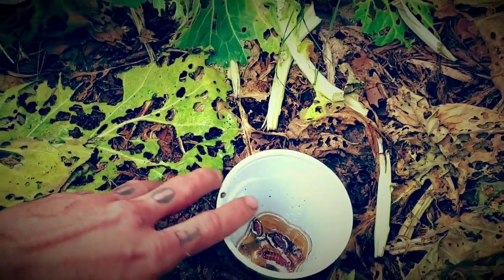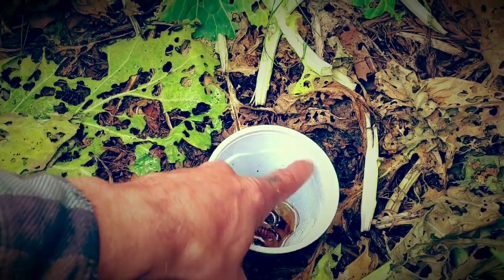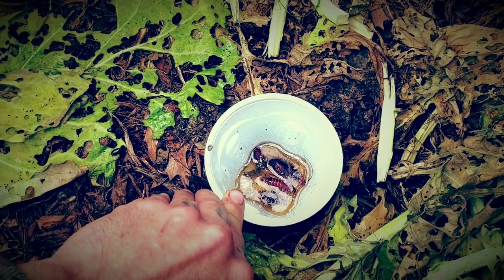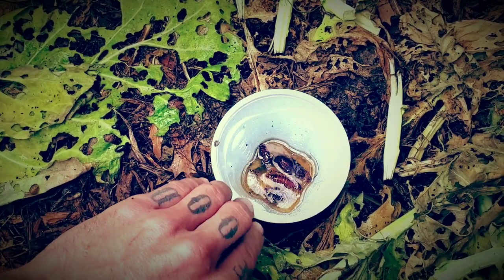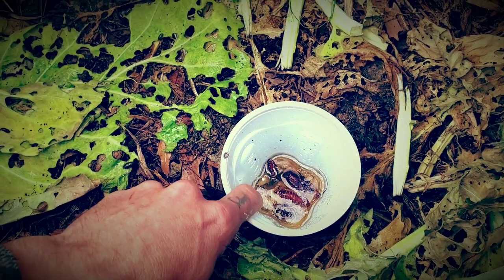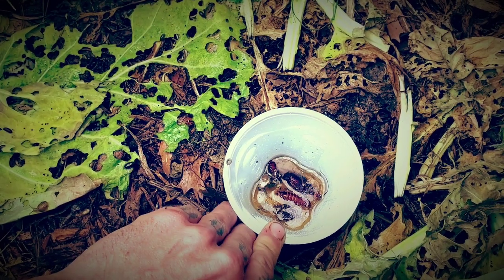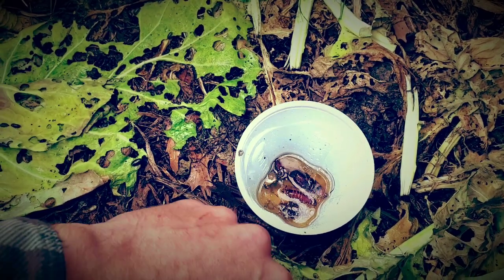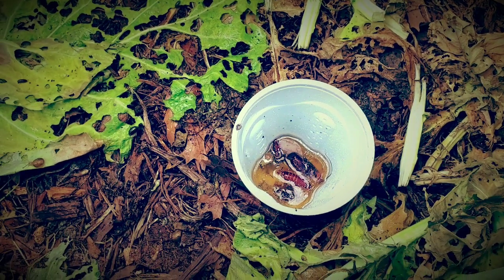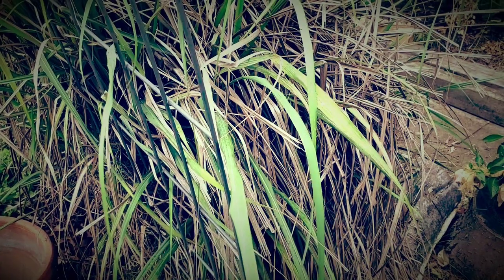Another solution is making various traps. This simple one uses cooking oil on the inside edge of a container, then you fill it with yeast and water or old beer. Bugs enter sensing that smell, can't climb back out, and get stuck inside. Snails, cockroaches, and similar pests can fall into these traps. They can be emptied out and refilled with more beer as needed.